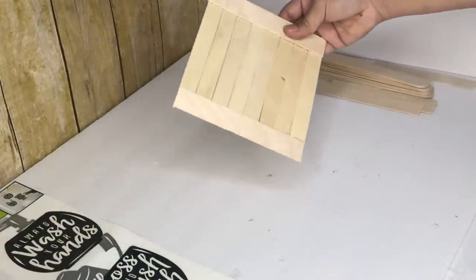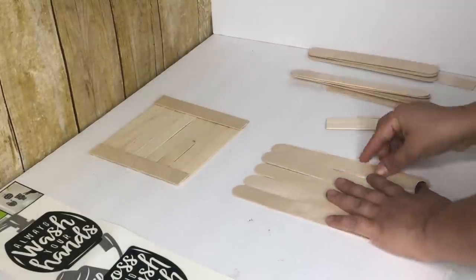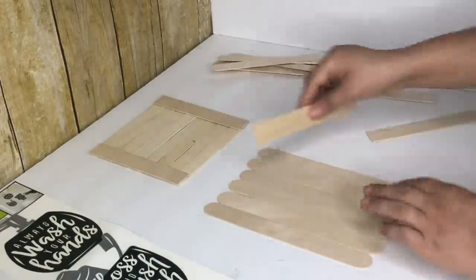And this is how it looks. The other two frames that I will be doing I will be using the Lowe's jumbo sticks. I am using eight for each frame — six for the back and two on the side.